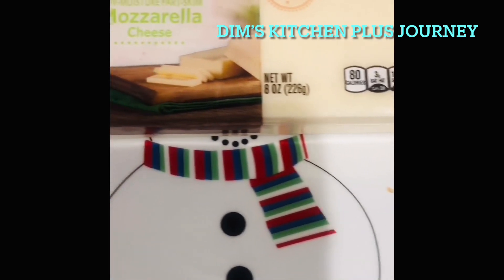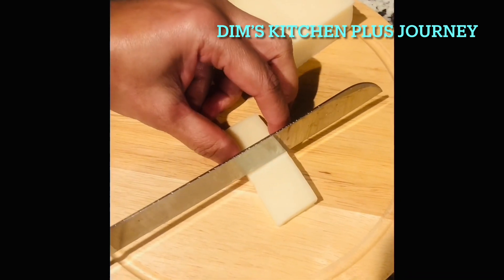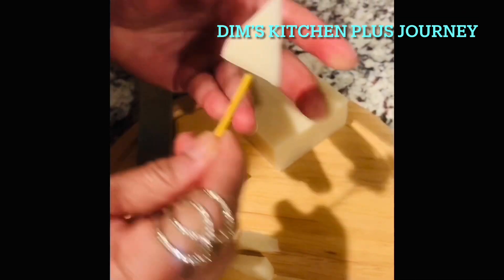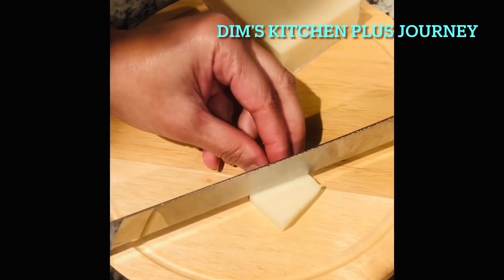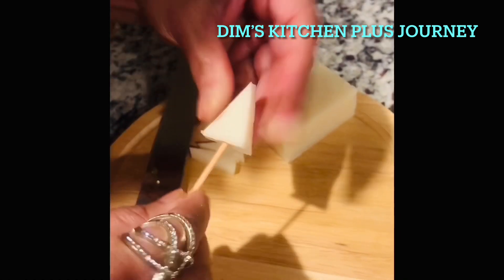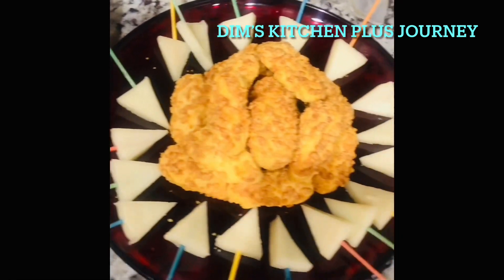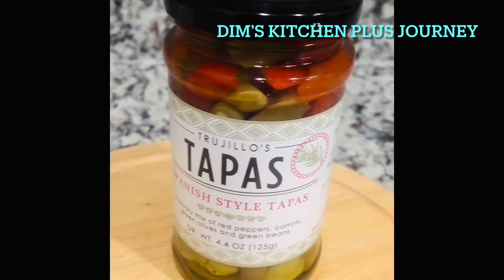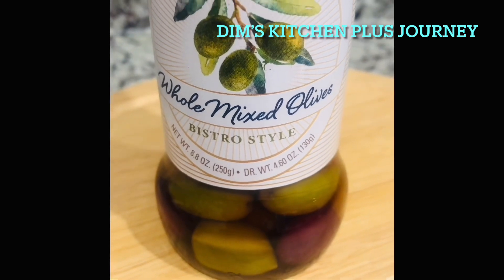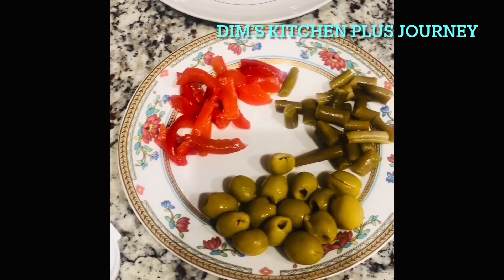For the next platter, I'm cutting some mozzarella cheese into small pieces. Add a toothpick into each piece. Then combine with crunchy biscuits and cheese wedges to make the next platter.